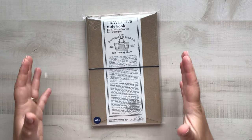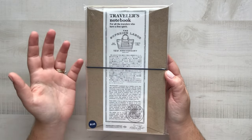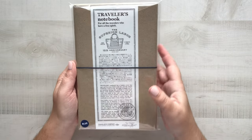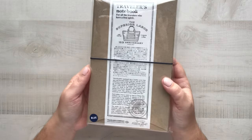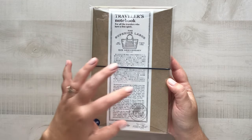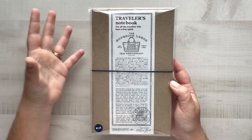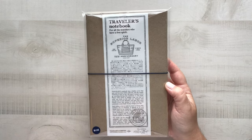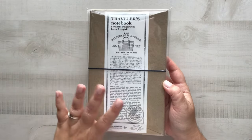Hello everybody, and today we are unboxing this brand new special edition Traveler's Company and Superior Labor collaboration traveler's notebook. I did opt to get the blue version of this. There is a camel version as well, and my dear friend Mitz from My Life Mitz helped me procure this because it's over in Japan. We worked together for the stationery selection — she's the owner and I'm one of the design team members. She sent it over with my November box and I'm super excited. Let's go ahead and jump in.